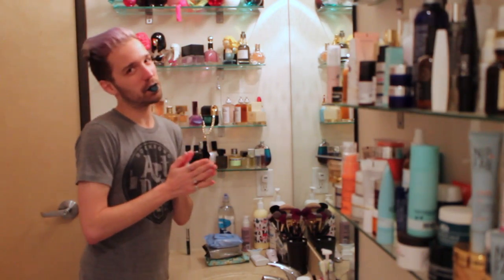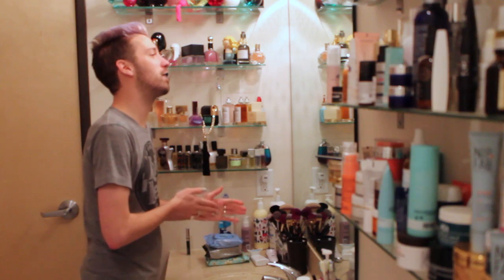What's up, ExoJane? I'm back to tell you what I've been wearing on my face this month. Please hold your applause.